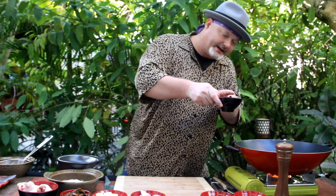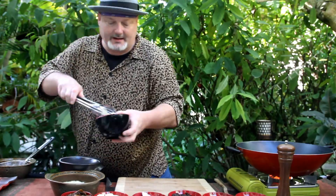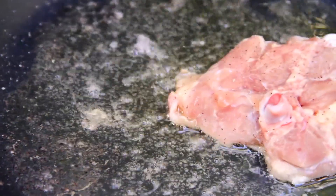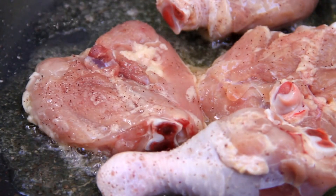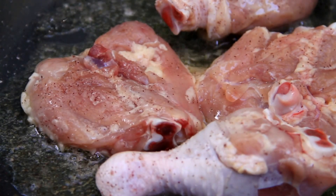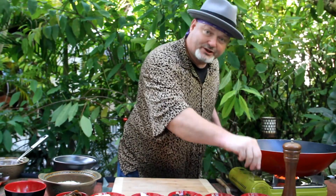Hi beautiful people, I'm going to make my version of a paella. So first we start with adding the oil from the sun-dried tomatoes into the hot pan, and start by browning off my chicken, skin side down first, just like that. Season, a little bit of salt and pepper, sea salt, pepper, just like that. And now, to introduce, to start the show, my ingredients.